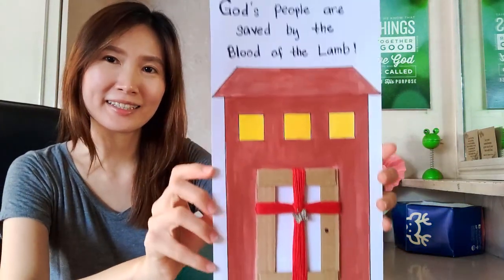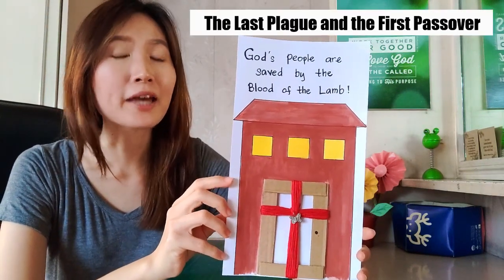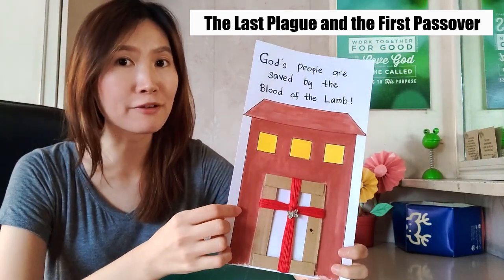Hi everyone! How are you all doing? It's Sanya again and it's time for Sunday School! It's Teacher Lynette, and we are here to do arts and crafts. Our topic is about the last plague and the first Passover. In this video, I would be showing you a step-by-step tutorial on how to do this craft.